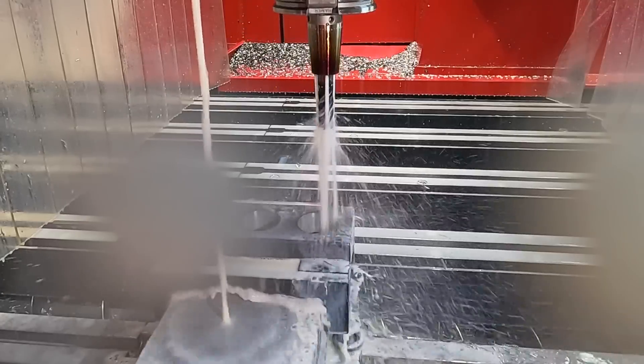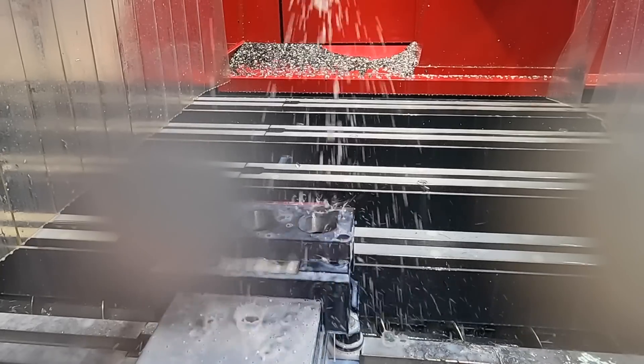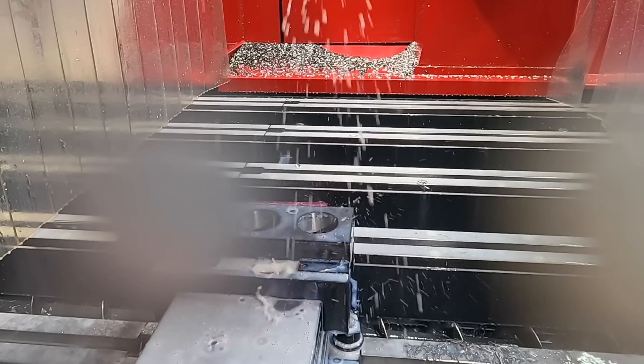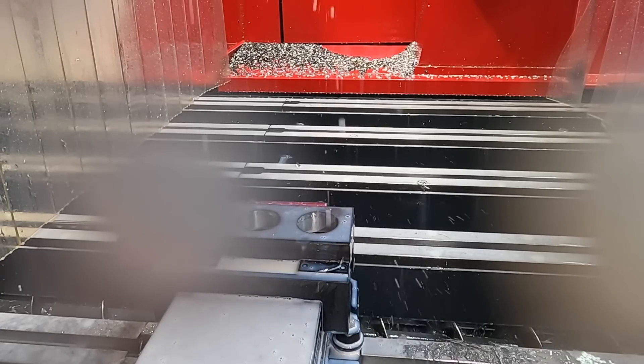The holes are now roughed out. That took approximately just over two minutes to do all three holes. I'm going to jump back over to manual so I can open up the door, get the camera cleaned off, and then we'll continue on.